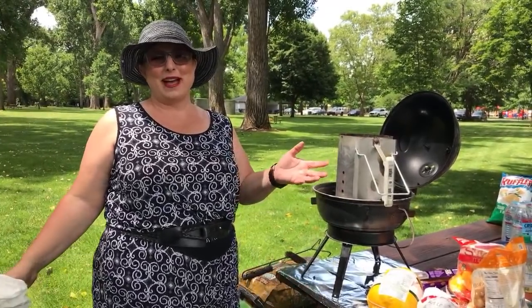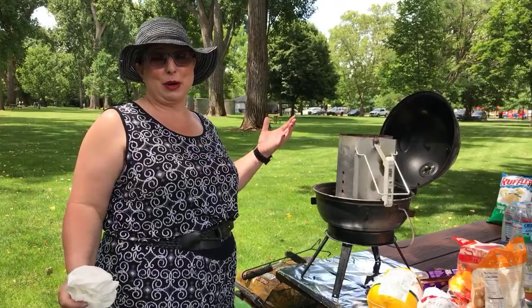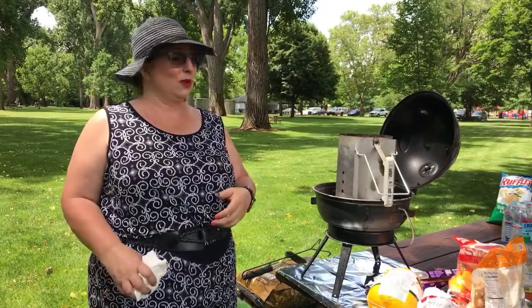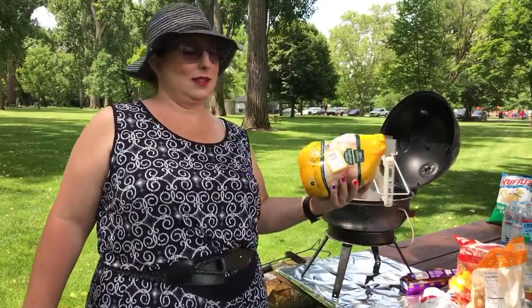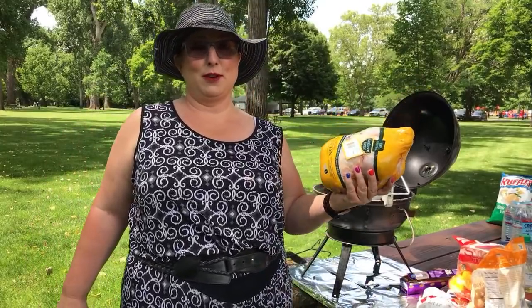Hey folks, welcome back to Trailer Park Cooking. I'm Jeannie B. Delicious and today we're in a public park. We're going to be making an amazing barbecue chicken. What you need for this: chicken, raw preferably.